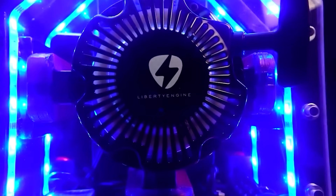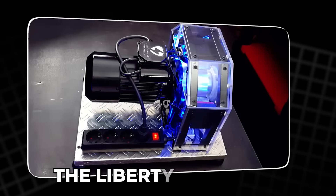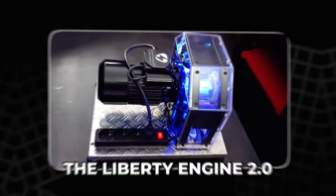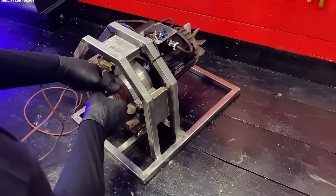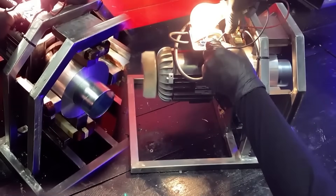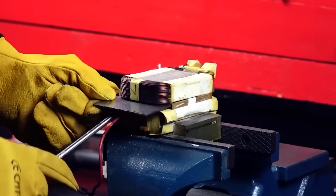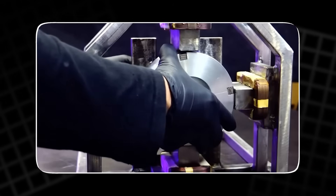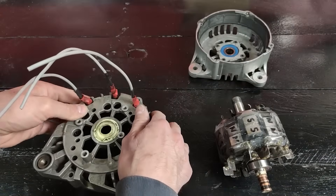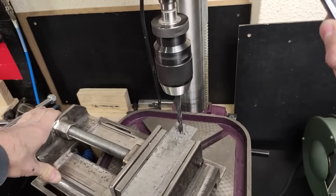What you are about to watch is more than a simple build video. This is the short, clear and complete journey behind the Liberty Engine 2.0 — a motor designed to run using its own self-generated energy through magnetic induction. In this video you will see exactly how the engine is made, tested, adjusted and improved over months of work. You will see the coils, the rotor, the magnets, the frame, and the tests that prove how the system behaves under real conditions.